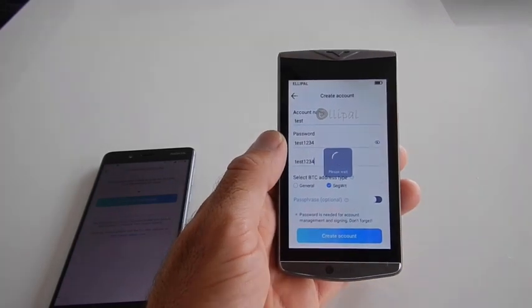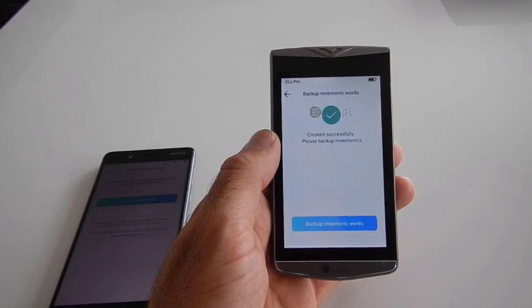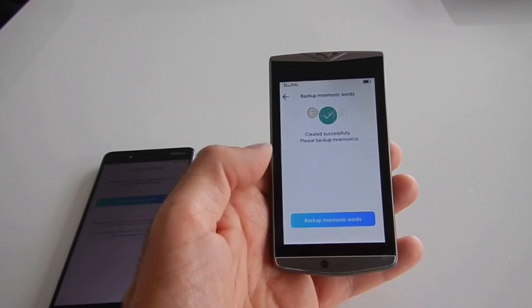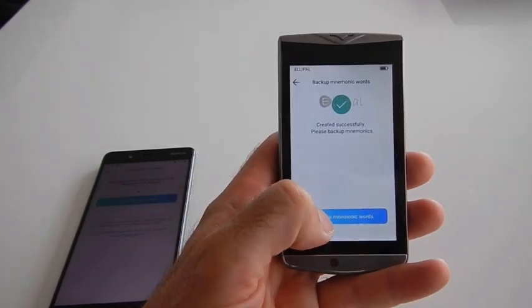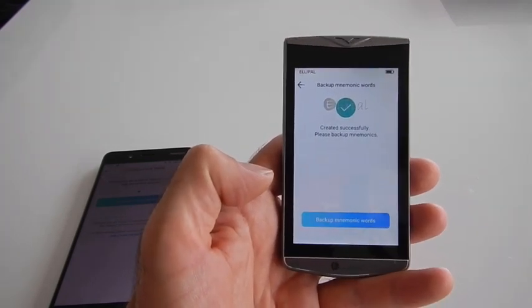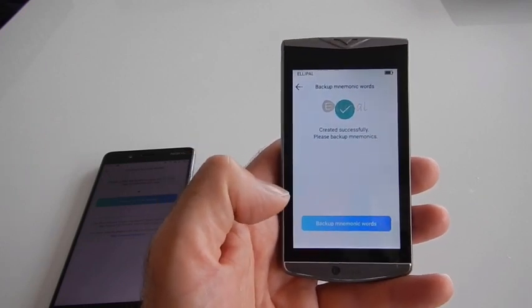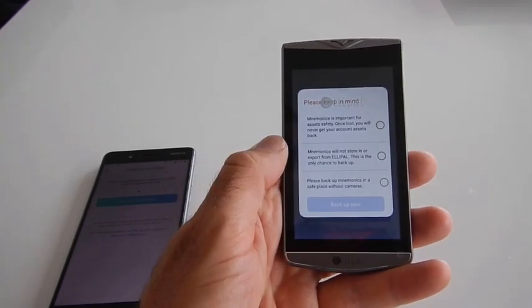You can create several accounts on one device. After we create the account, we need to back up our mnemonic words. Mnemonic words are used in case anything happens with your hardware wallet — if you lose it, it gets stolen, or anything else. It is the only way to recover your funds, so this is a very important step.